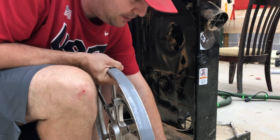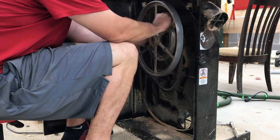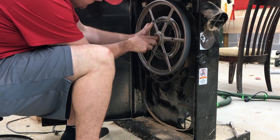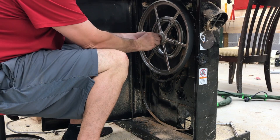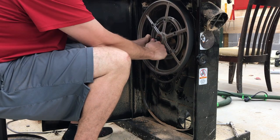We're going to put the belt on this part first — the smaller one is the faster speed. I slide the pulley back on. There's a metal bushing in there that you have to line up. Then I take the bolt with the washer, screw it back in, and tighten it as tight as I can.